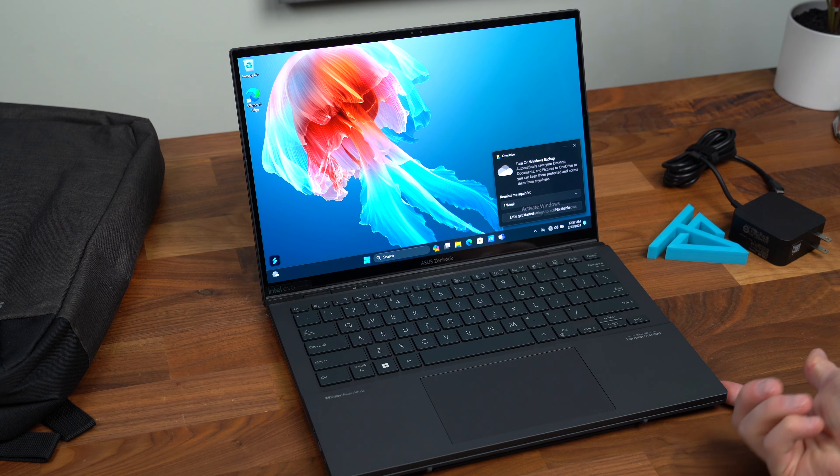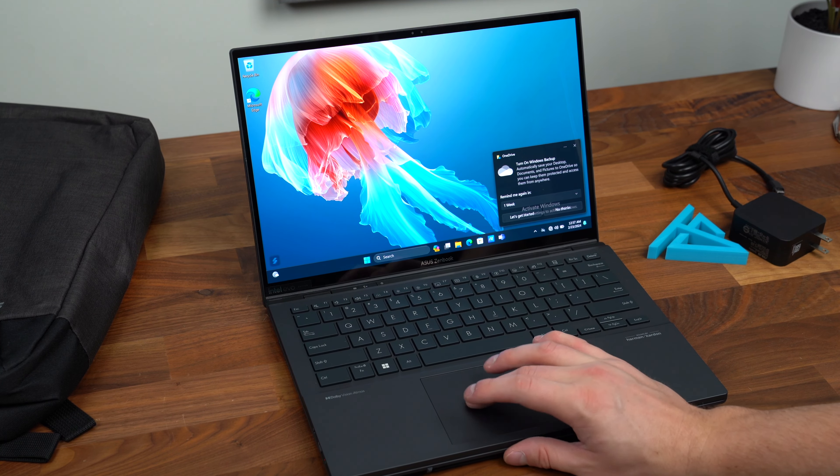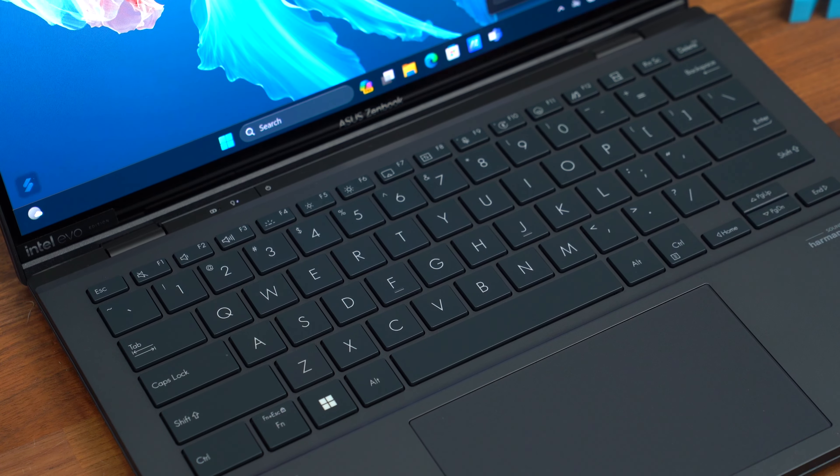When I take the keyboard of the ZenBook Duo and place it down, it will auto lock in place. It will turn that screen off at the bottom and just use it like a normal laptop. It does have a trackpad with a left and right button. And considering how thin it is, these keys actually have a decent amount of travel to them, and that trackpad is a large size.